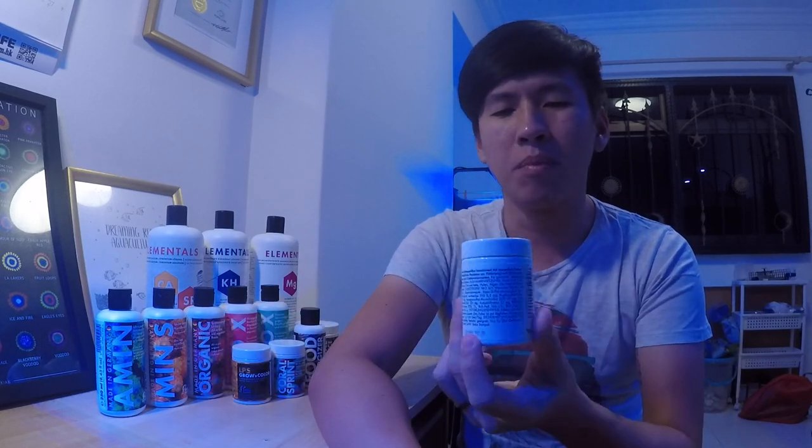Recently, after I posted that dosing video, one of our main sponsors, ReefMarketSG, asked me if I wanted to try a different product — Fauna Marine. At first I was pretty skeptical because it's a German brand, and compared to Red Sea, they don't really have a lot of product reviews in English. Most of their packaging is in German, so it's pretty hard for most of us to read, which is why you tend to shy away from it — not because the product is bad, but because you don't really understand it.